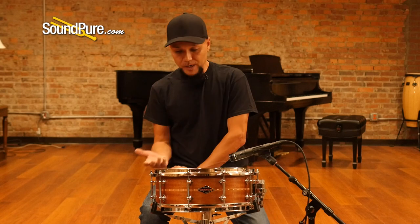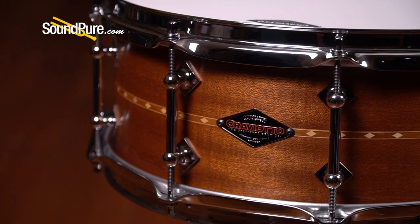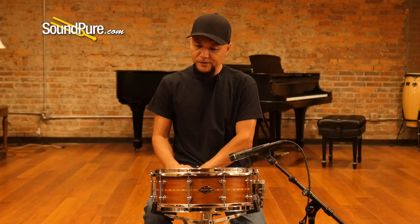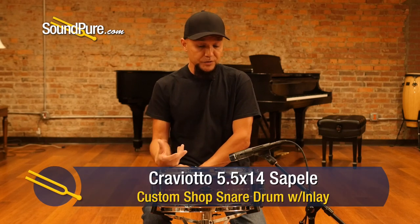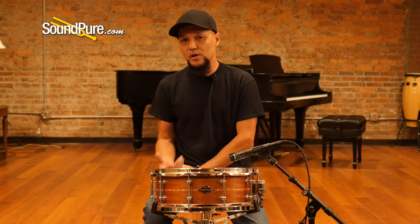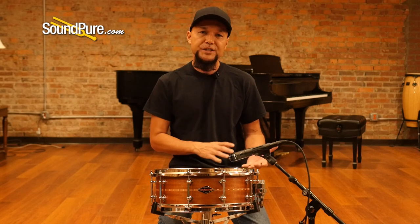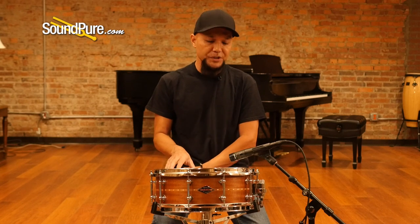This particular drum is a Sapele tonewood — an African tonewood of relatively medium hardness, similar to birch or maple, but with the sonic richness of mahogany. It's a very well sought-after tonewood, seen often in acoustic guitars, so it's quite rare as a primary tonewood for drums. It's an incredible hardwood with lower-range characteristics.